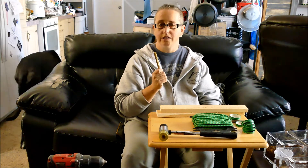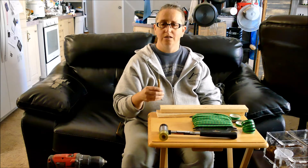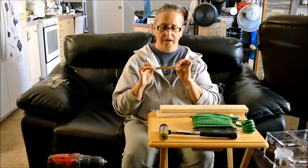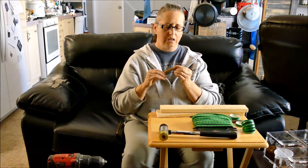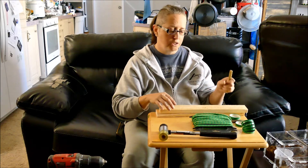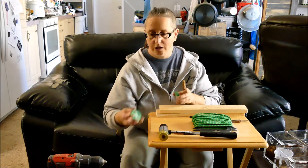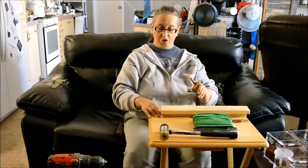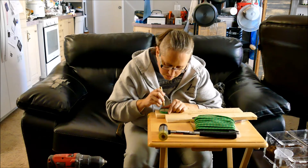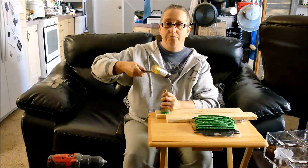I'm going to poke holes in the lids of all these baby food jars. This is just a kind of garbagey TV table — I don't recommend you do this in the house. If you have a stump outside, that's good. You're not supposed to use a hammer with this center punch, but this is some five dollar thing I got from Harbor Freight that broke within moments of opening it. I do use a hammer but you're not supposed to. I recommend figuring out how to use your center punch before you dive in. So first you're going to poke a hole through the center of the baby food jar lid.